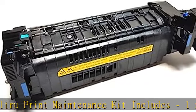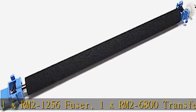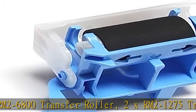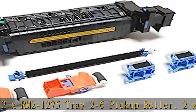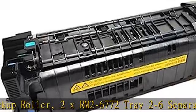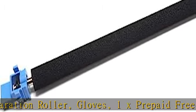Compatibility: Altru Print maintenance kit works with part numbers RM2-1256, L0H24A, L0H24-67901, J8J70-67903. Supports laser printer M607, M608, M609, M631, M632, M633.